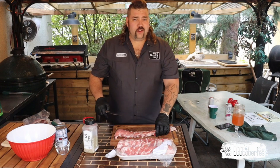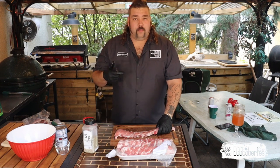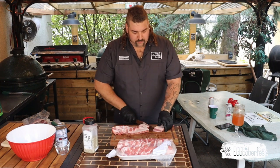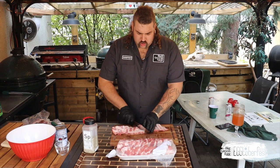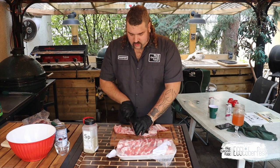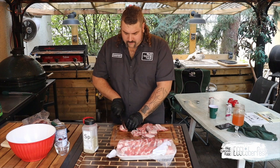Eggtoberfest is about sharing — sharing all of your secrets, all of your recipes, all of your amazing times with your barbecue family. I had the most amazing time at 2019 Eggtoberfest; I met people I will be hanging out with for the rest of my life. Make sure you tune in to every single presenter this weekend. The amount of talent and star power is just deadly.